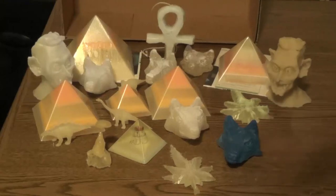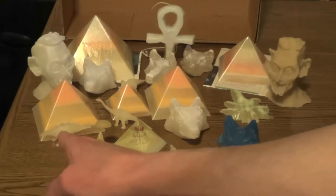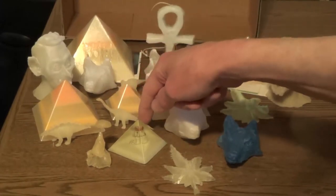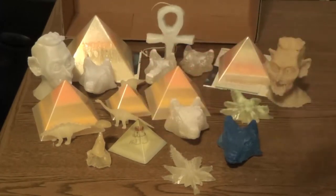Good morning. I'm Leland Green. I'm the glow-in-the-dark man. These are some things I made. I did not make the dinosaurs, okay? I want to compare commercial-grade glow plastic with my products.